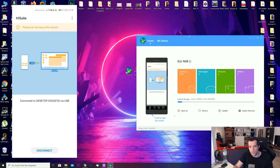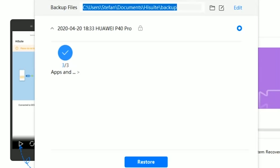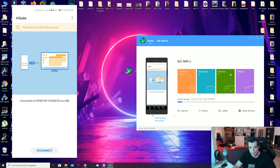When you have copied the folder to the right place, go to Restore in HiSuite. You will see the file path and it will show restoring three apps. Just hit Restore. You'll need to enter the password — it's 'techmagnet youtube' but with a '3' instead of the 'e'. As you can see, it's now restoring the files. This can take a little bit of time. You'll get a green tick when complete, and now you're done in the software. We have the GMS installer on the smartphone.